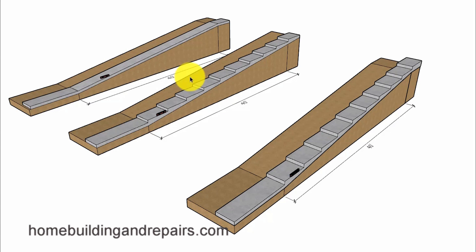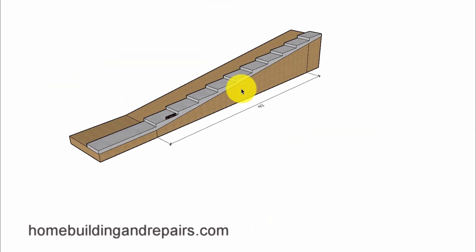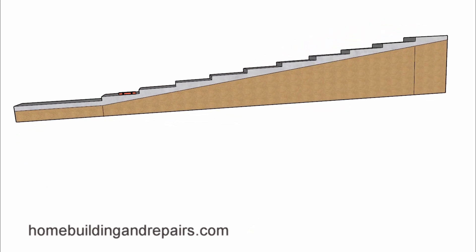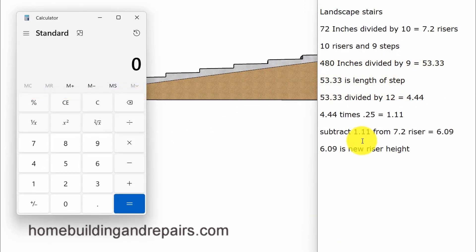Let's take a look at the math involved to figure out the sloping step. Let's break out our calculator and walk through the process. This should work for almost any project. To simplify things, you're going to divide 7 into whatever you have as the total rise. For example, if I have 72 inches and divide that by 7, that gives me 10.28. I can round this number down to 10, or use 11 and see if I like that number better.